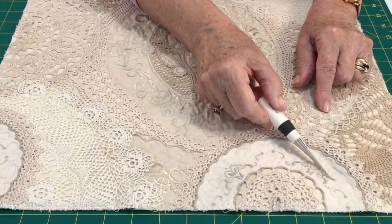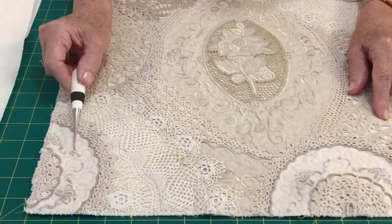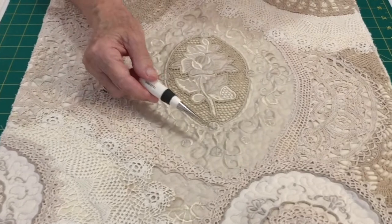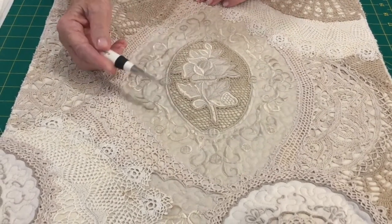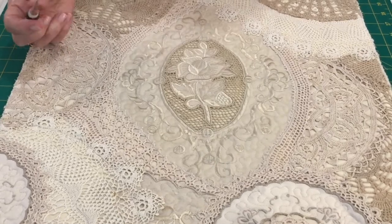I've stipple quilted all around this half-circle, done a little piece in here, right over to the corner, done another piece in this corner, and come back over to the middle. The center piece was standing up off the fabric — it was a little bit full and stretched — so I've stippled all the way around that and now it has a really nice flat, antique look.